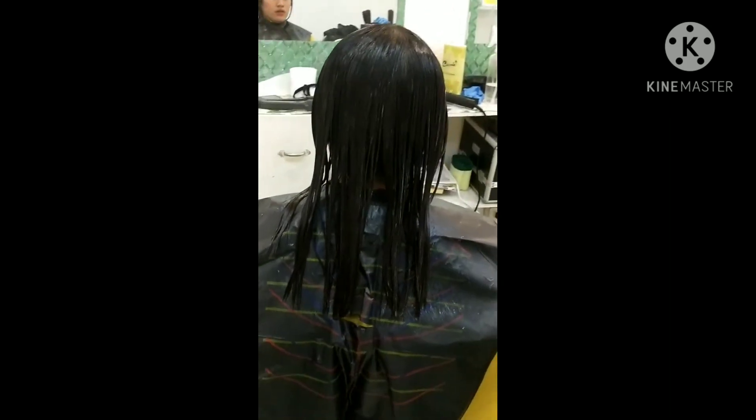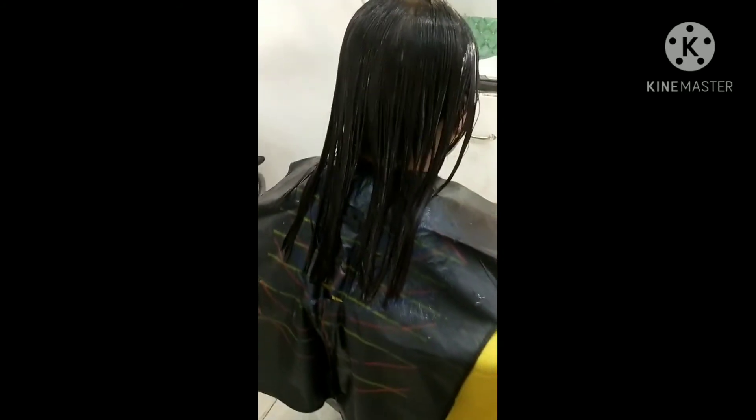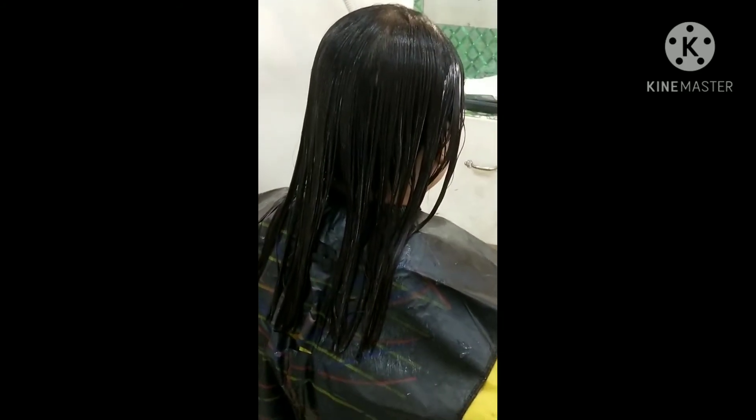After ibabad ng 45 minutes, nakita niyo yung ganyan — babad lang. Huwag niyo inalagay sa anit.